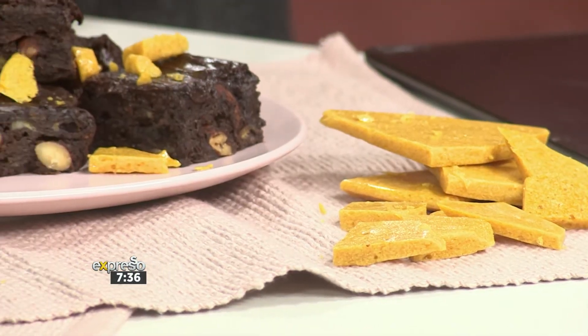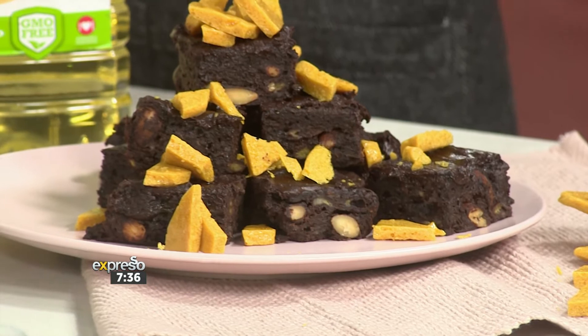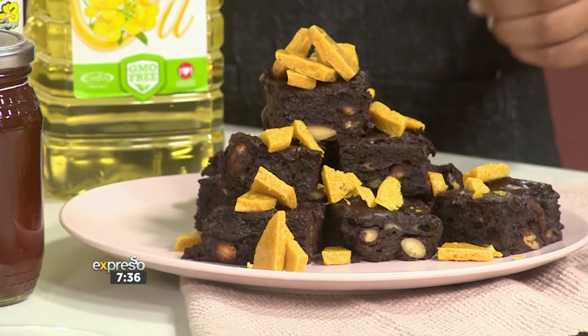You just told me you used to make honeycomb for a living — many, many years ago in a past life. I made hundreds and hundreds of batches and I haven't made it since then, so hopefully I haven't lost my touch. I always grew up eating Crunchies and just thinking it's so good, so delicious. Now I can make it for the little ones.